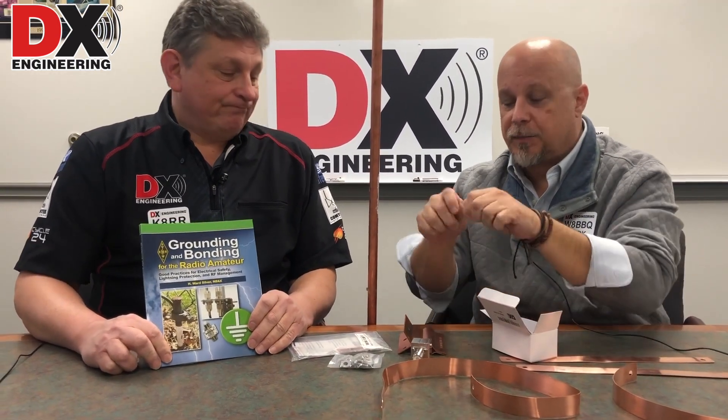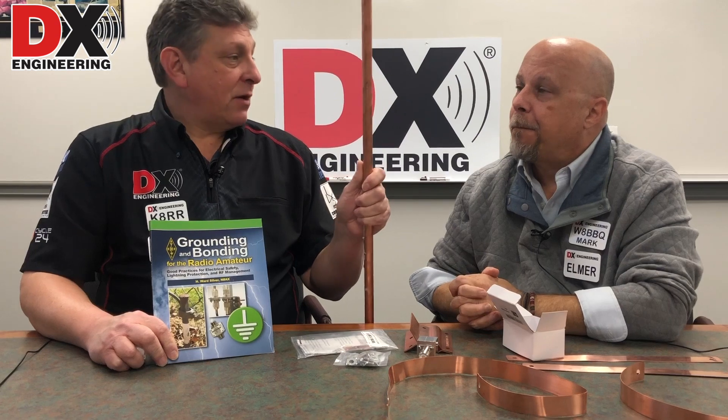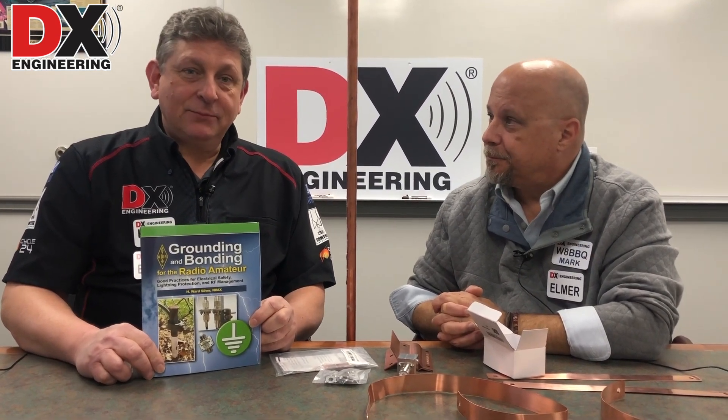You don't want to use braided strap outside — because of the way it's manufactured, water egress causes it to degrade rather quickly. Did we mention that we have Errico ground rods in stock as well? We've also talked about a great book you should pick up if you want to learn more about grounding — that would be step one. Check us out next time for more Q&A Wednesday from DX Engineering.